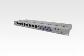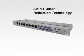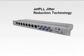The Digimax FS is the first 8-channel preamp to introduce JetPLL jitter reduction technology for ultra-fast and tight synchronization, helping to deliver better-sounding overall digital quality and placing the Presonus Digimax FS in a class of its own.